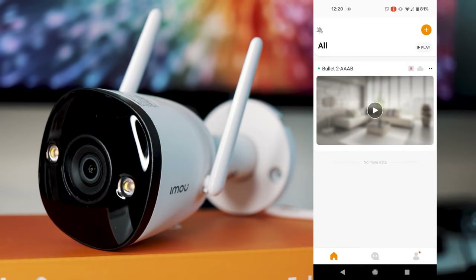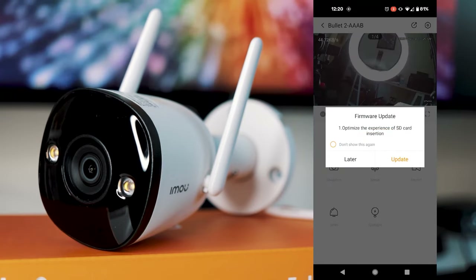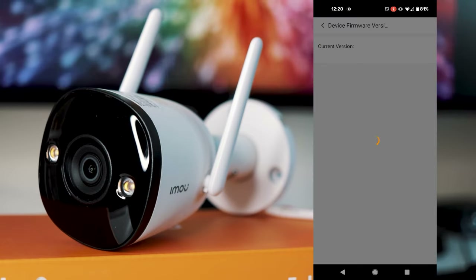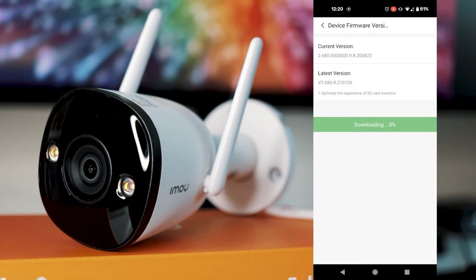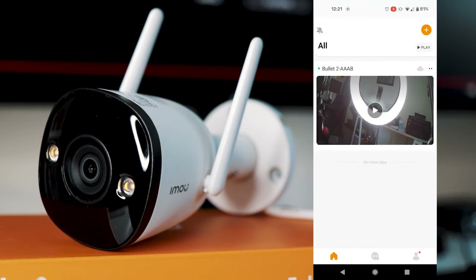You can now view the camera remotely in the app. There may also be a firmware update available for the camera, which is also recommended. It's very quick and easy — just click update and the camera will run through the update itself. Once the update is done, the camera will restart; just give it a minute to reconnect to the internet and you'll be good to go.